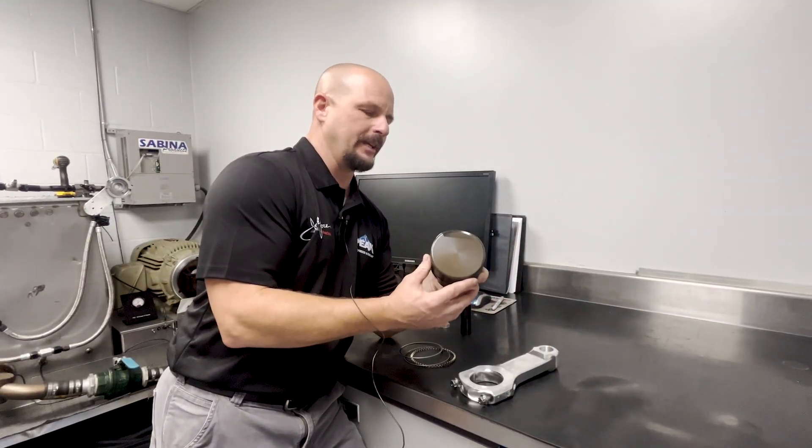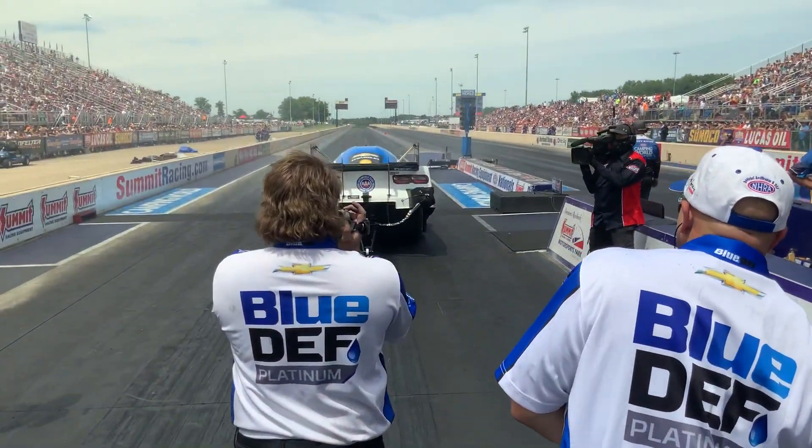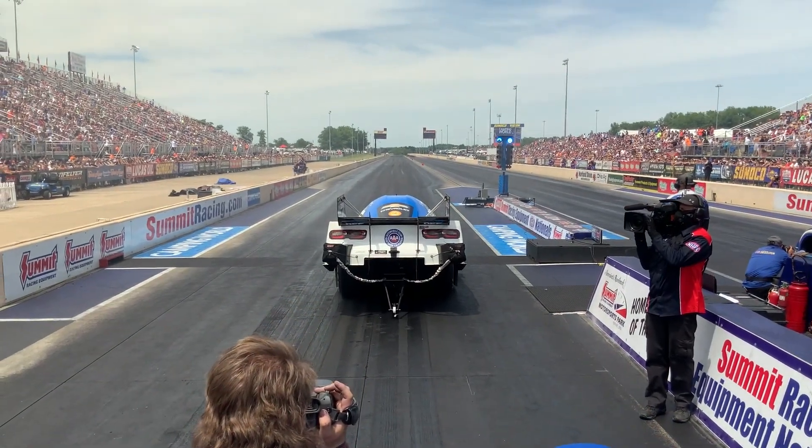These will last approximately one run up to ten runs on a Nitro Funny Car, depending on how well the engine ran that day.